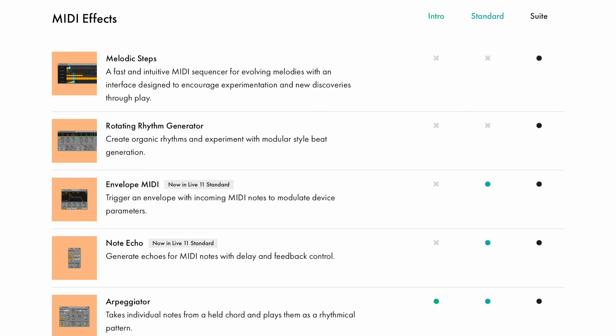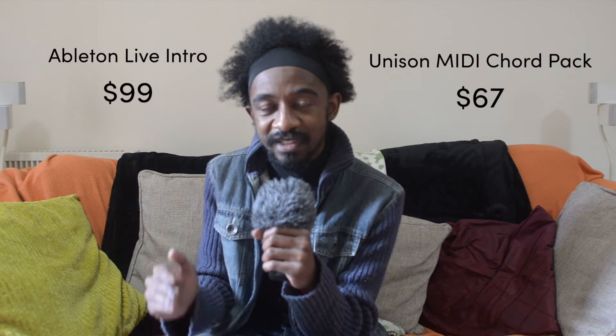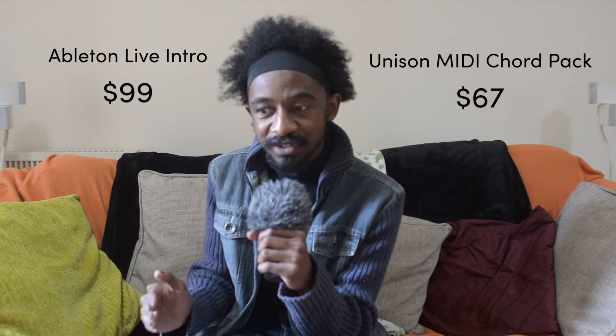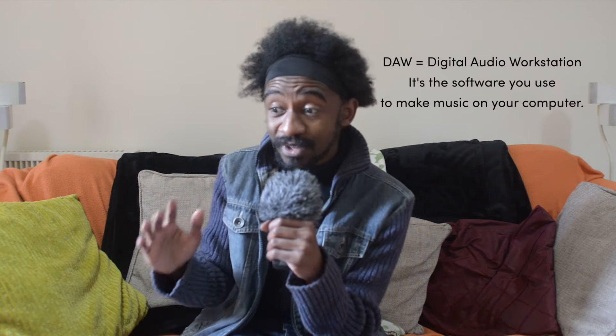Genuinely, most of your DAWs have stuff built in that will let you use chords. In fact, even on their own website they show you Ableton working with it - and Ableton has a chord function in it for MIDI. You press a note, it puts other notes into your MIDI. That's how it works. You get it in Ableton Live Intro, which is an extra 30 dollars compared to the Unison MIDI Chord Pack - but for that extra 30 dollars you're also getting an entire DAW.